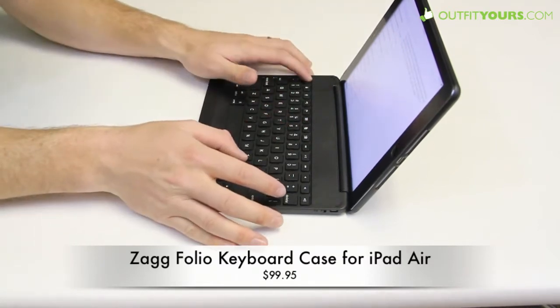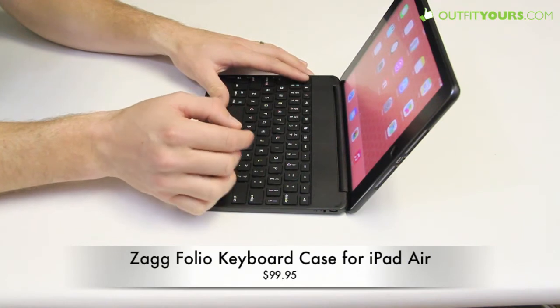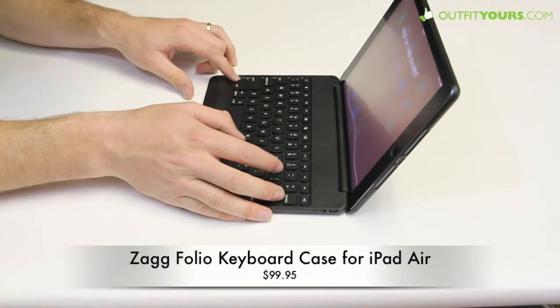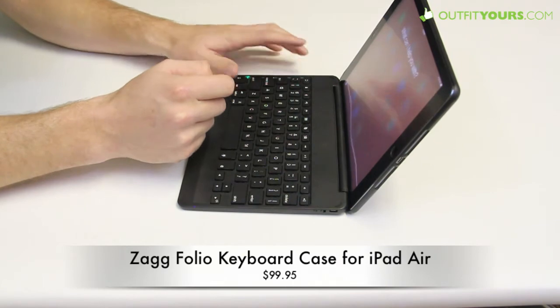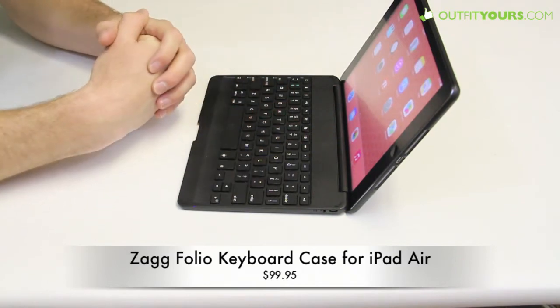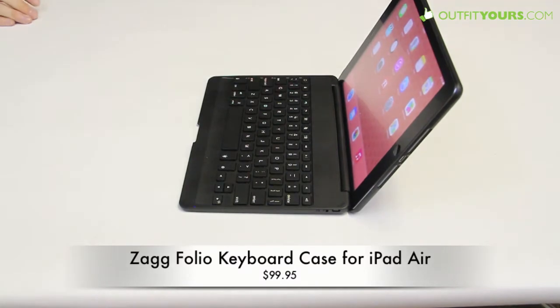It has several different key options — it has the home button, as do pretty much all the top five keyboard cases. It also has a speaker to connect into Siri, and it has a switch that'll light up and show how much battery you have left on the keyboard. The battery lasts for several months, as do most Bluetooth keyboards that are part of a keyboard case.